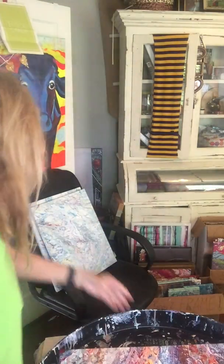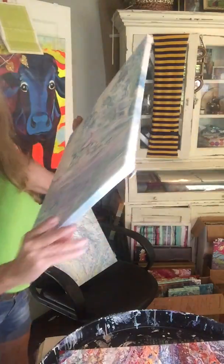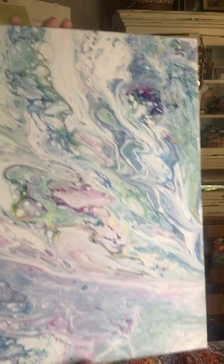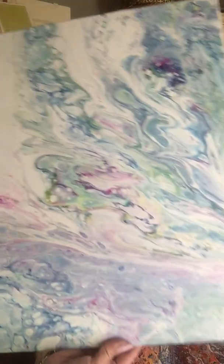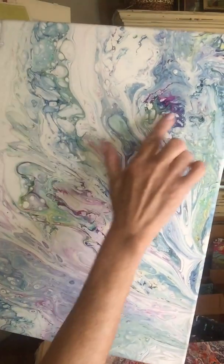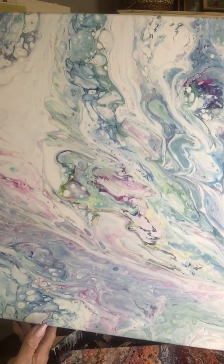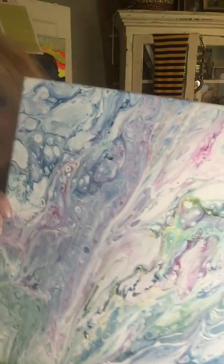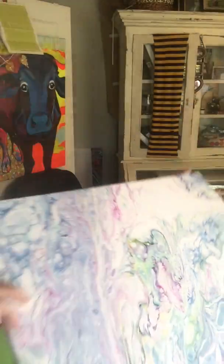And this is from the lighter palette — absolutely gorgeous, shades of lavender and blue, a little bit of the Prussian blue, magenta, mint green, being a sandwich pour sandwiched in between the white. It's light pastels and it's just beautiful.